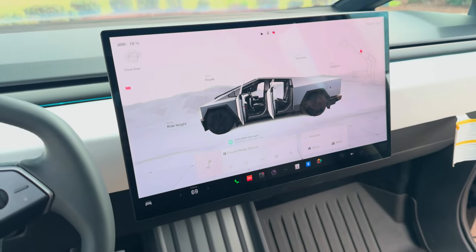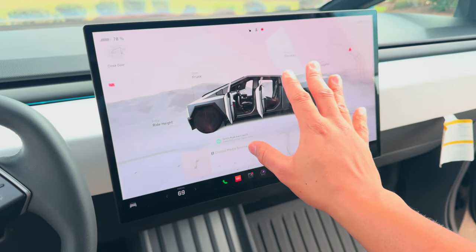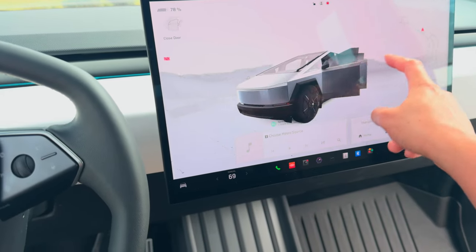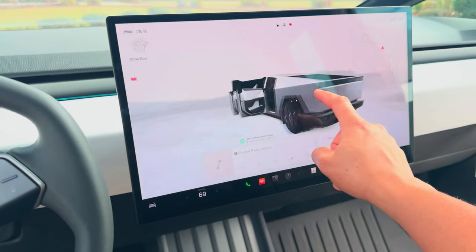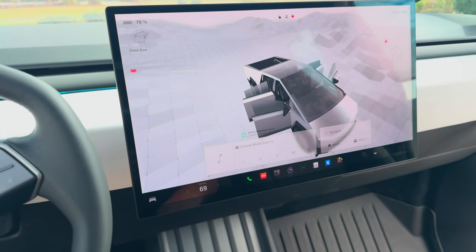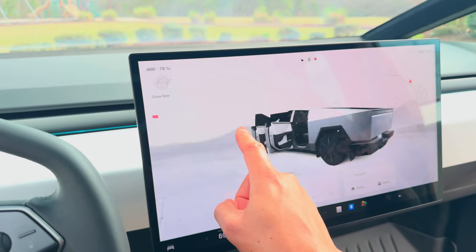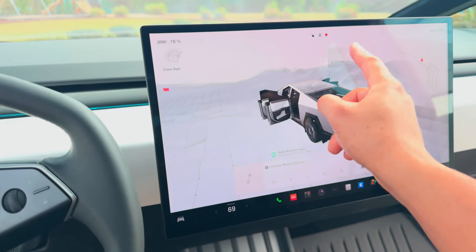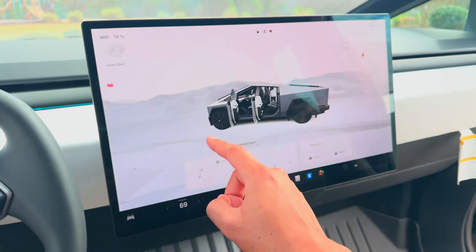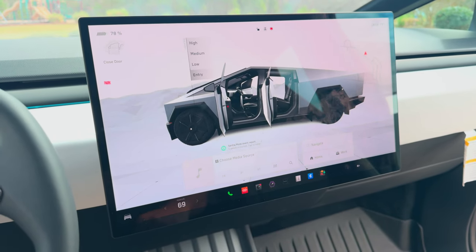Up front you have this gigantic screen — 19 and a half inches, the biggest screen on any Tesla. I've got all the doors open right now and the animation is so smooth, it's like a video game. You can control everything here: close the tonneau cover, open the tailgate, open the frunk, raise the suspension — all of that stuff.